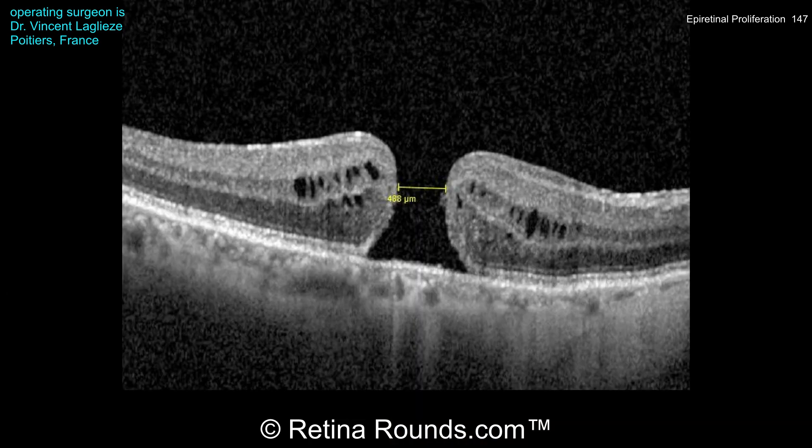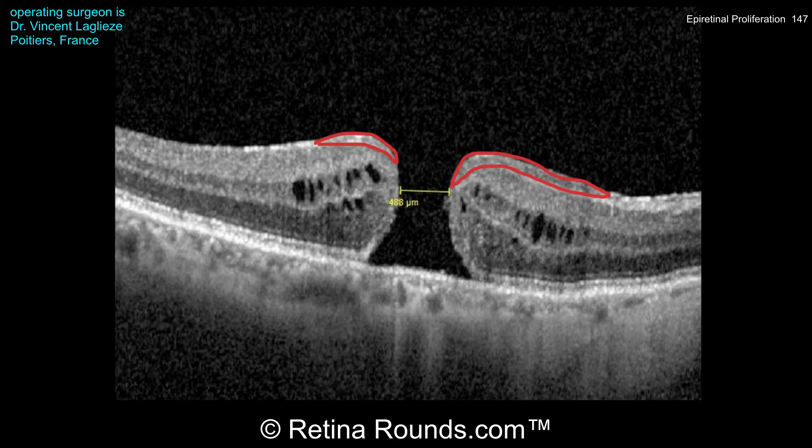The preoperative OCT demonstrates a full thickness macular hole with a minimum linear diameter of 488 microns. The macular hole index is greater than 0.5. There is an elevated cuff and perifovial cystoid changes — features all associated with a higher likelihood of macular hole closure. But if you look carefully at the inner surface of the retina adjacent to the hole, you'll see a thickened layer with medium reflectivity, which represents epiretinal proliferation.